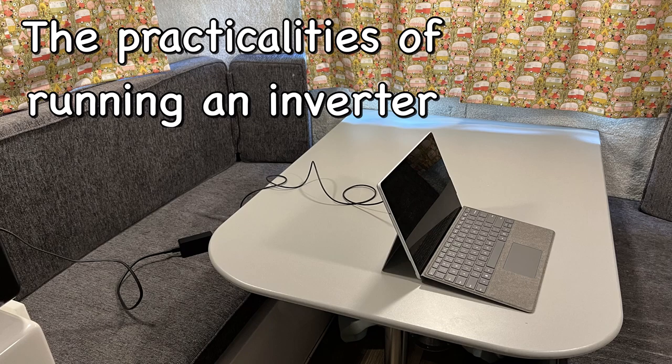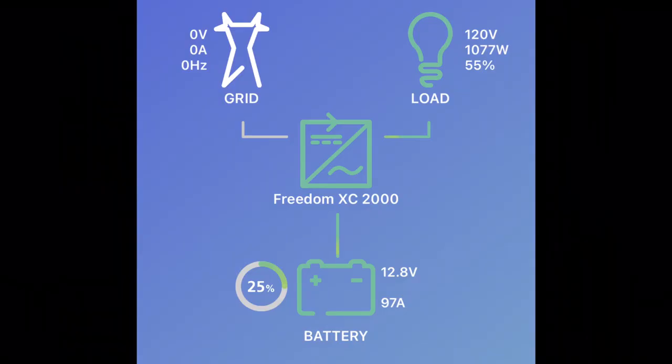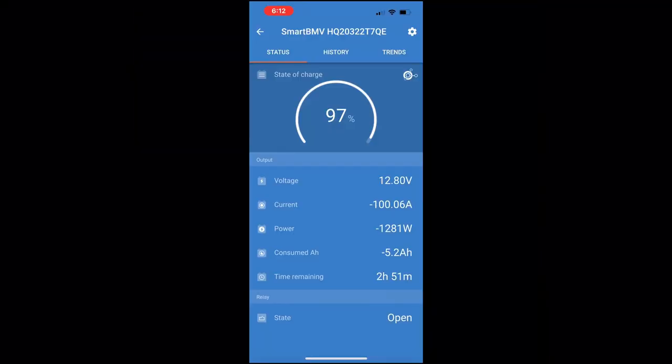Now that we know we can use our inverter to run, say, our laptops or a coffee maker or microwave, or maybe even the air conditioner, let's talk about the practicalities of using these devices in a Casita. An inverter is going to require a lot more power than you're used to. For instance, if I try to run the air conditioner through an inverter for 30 minutes, the standard battery that comes with a Casita probably could not even accomplish this — and even if it could, it would be depleted in that amount of time.